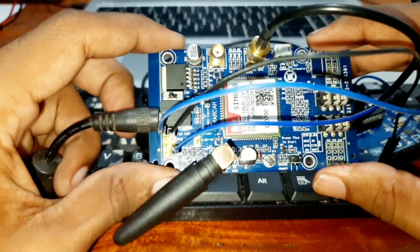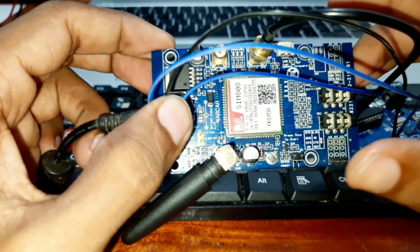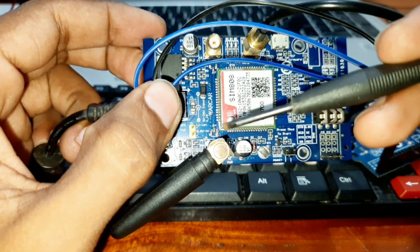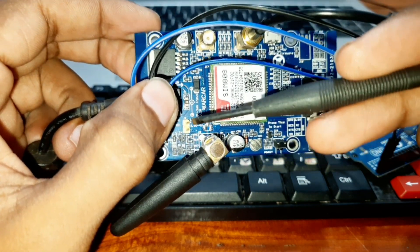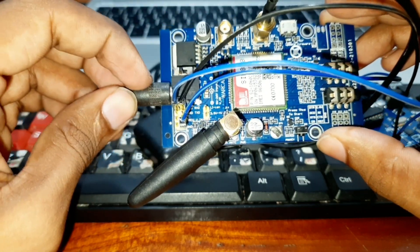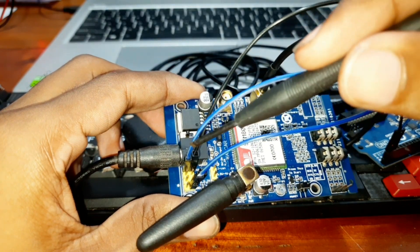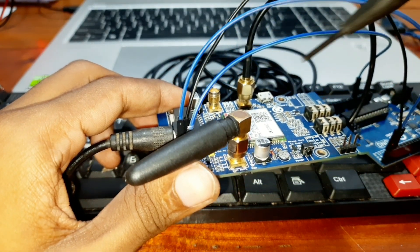Now I have connected this module with my Arduino. You can also power the module by using a lithium-ion battery — a 3.5 volt lithium-ion battery — connected here using these two pins. In this case I am using the DC jack with 12 volts and 2 amps. The RX and TX pins are here, and you need to connect the ground pin with the Arduino.